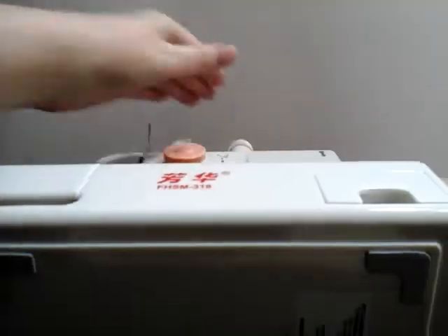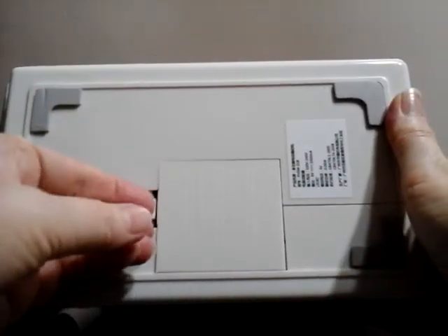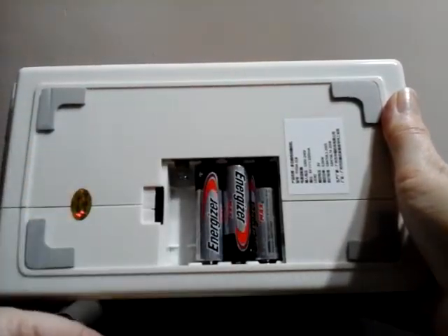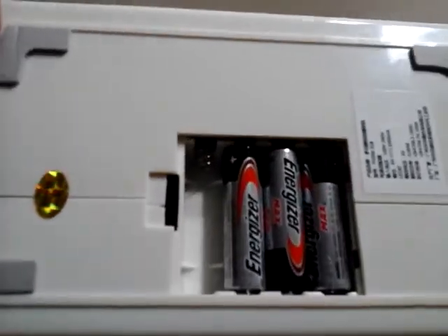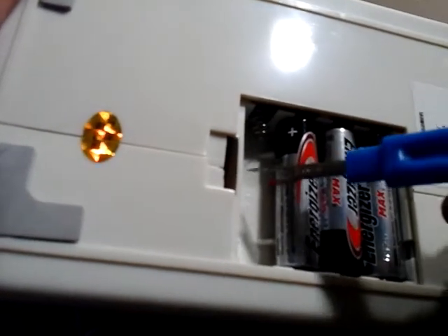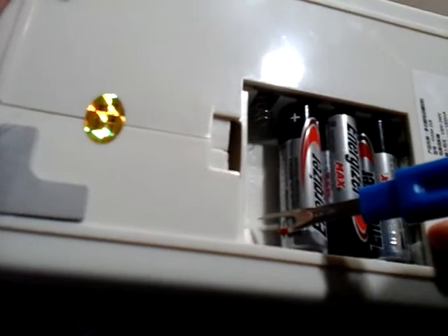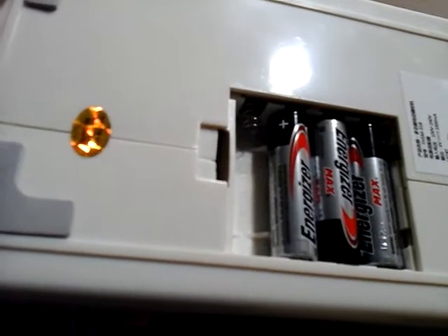To access the batteries, flip your machine over and press in this little tab and just pull that off. I've got three batteries already loaded — in this area right here it actually shows the size batteries that you need and tells you which direction, positive and negative, to line them up.